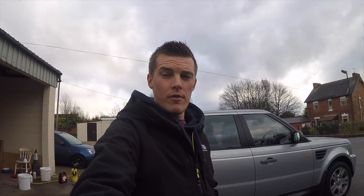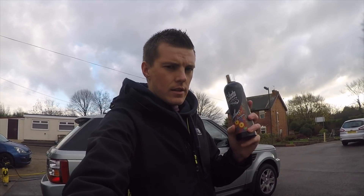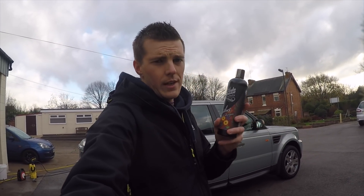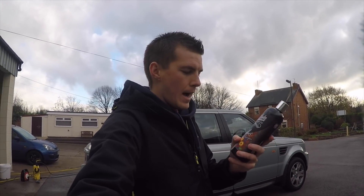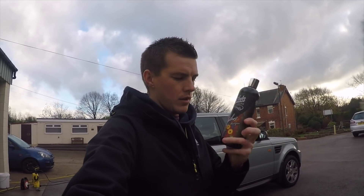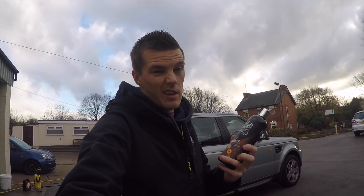Hi guys and welcome back to the Detail Detective YouTube channel. Today we've got another review — we're reviewing the Auto Finesse Lava. There are a lot of different variants of this recently; they brought out some scented ones. So I thought I'd try one of those — this one's the Fruit Punch shampoo. I'll tell you how strong the smell is, if it smells nice, and see if it cleans the car well.